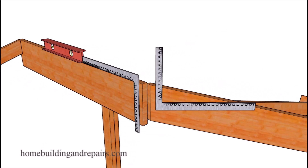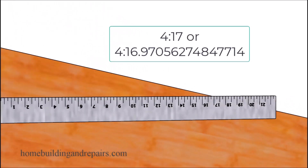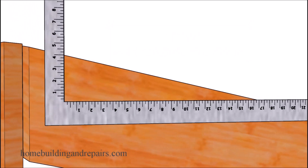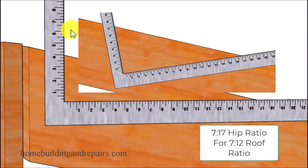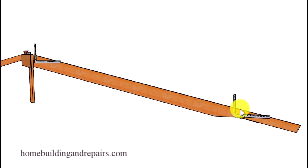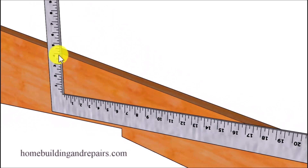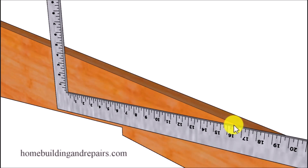The hip rafter ratio is not going to be a 4 and 12. For the hip we need the number 17 — or if you really want to get precise, it's 16.97 — to make the plumb cut or any level cut we need for the hip. If your roof ratio is a 6 and 12, you replace the 4 measurement with 6; if you have a 7 and 12 roof pitch, line the number 7 up with the number 17 to lay out your hip roof rafter. Don't forget that you can rotate the framing square if that works better for you — just make sure the roof pitch ratios are correct.